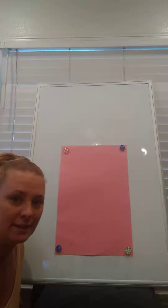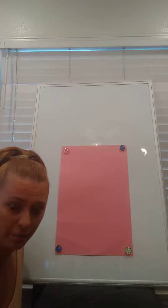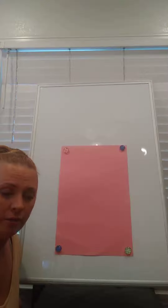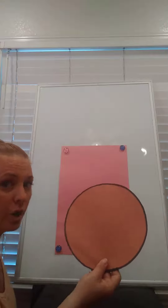Hi friends, it's Mrs. Poland. This week we're doing our lessons all about going on a bear hunt, and so I thought it would be fun if we could make a bear of our own out of circles. So let's do the circles and we'll count them when we're all done.